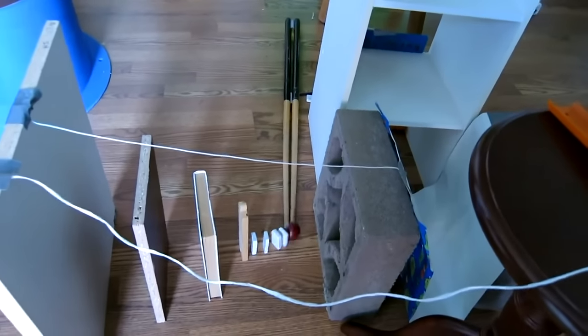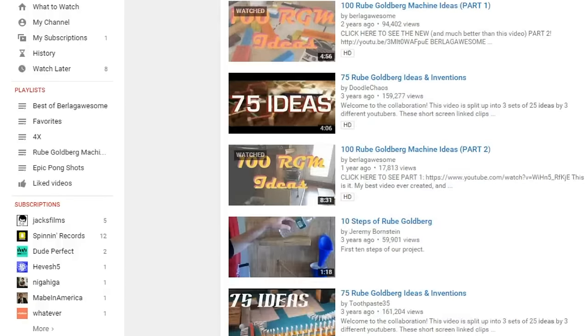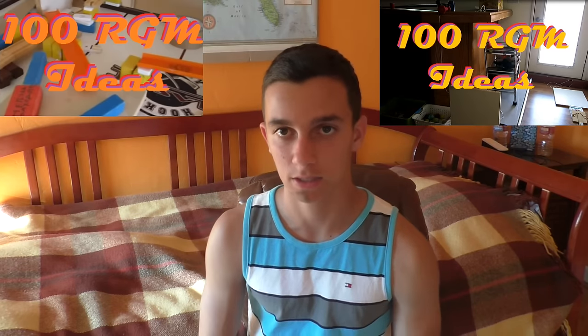Be sure to use foreign objects in your ideas that are not balls, dominoes, or tracks, at least once in a while. And finally, adapt ideas from YouTube. There are so many different videos that contain hundreds of Rube Goldberg ideas. For example, I have two video series — 100 Rube Goldberg Ideas Part 1 and 2 — and you can take as many ideas from them as you want.